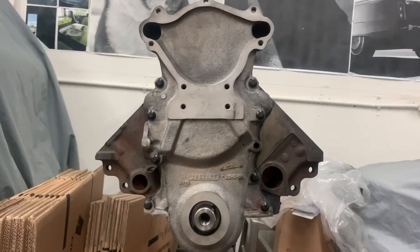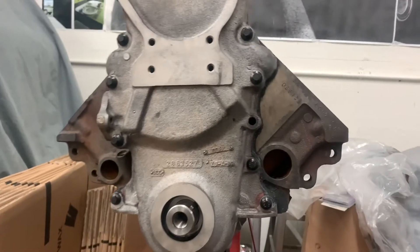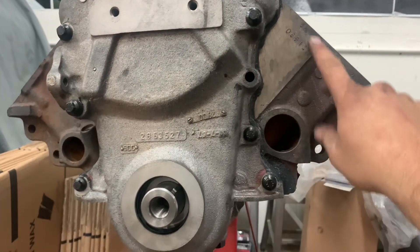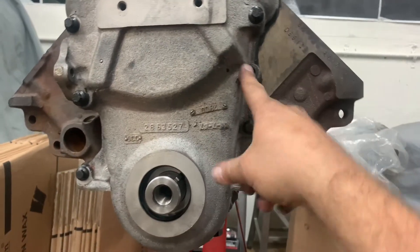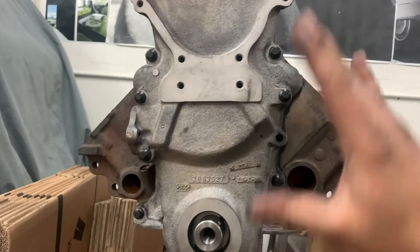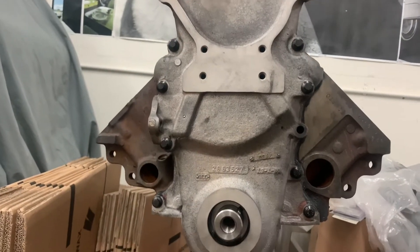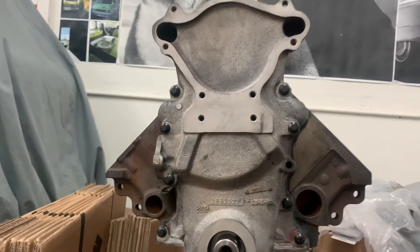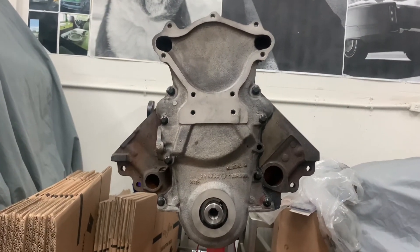Alright, we've got our timing cover installed, all bolts are in. This bolt hole here on this 360 block is not drilled, so there will be no bolt going in here. Everything is RTV'd really nice, clean, and sealed up well. Everything is torqued to 35 foot-pounds. And yes, it's an RV, so it's got the really strange high-mount water pump timing cover.